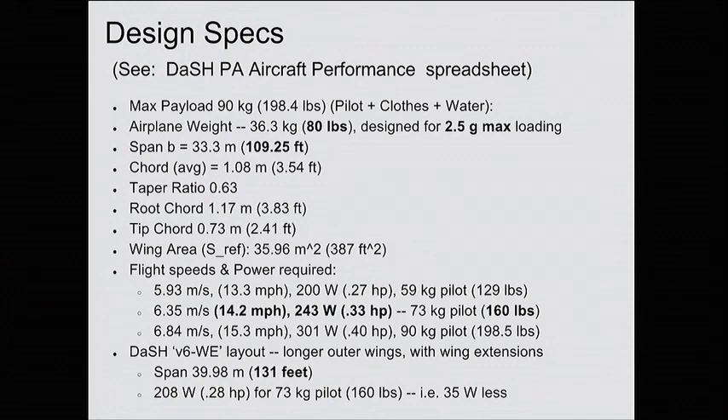Design specs: we were shooting for an 80-pound airplane weight, 36.3 kilograms — it came out a little heavy at about 45 kilograms. The max payload is 90 kilograms, about 200 pounds. Span is 33.3 up to 40 meters. The heaviest pilot needs maybe 315 to 320 watts, and a medium weight person around 250 to 260 watts — it's a pretty brisk cycling load, but doable if you're in good shape, and doable for a short period of time even if you're not a heavy cyclist.